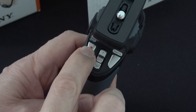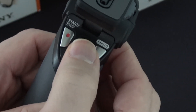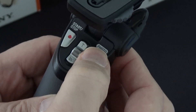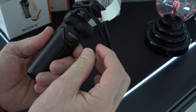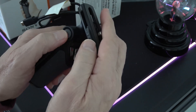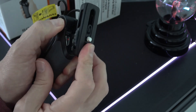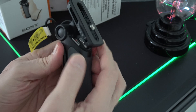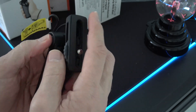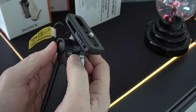We have our start-stop button. We have a button for zooming in, pulling out, and then for taking photos. Also, the grip can actually change positions — if you push this button, you can tilt the head forward or backwards. Of course, if you tilt it too far back, there's no way to get access to the controls, so you're a bit limited in that respect.